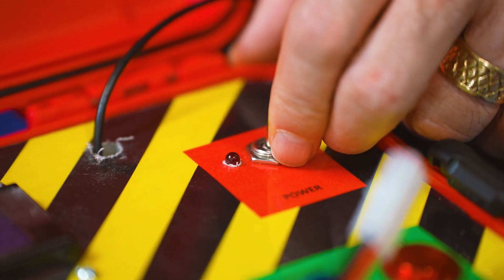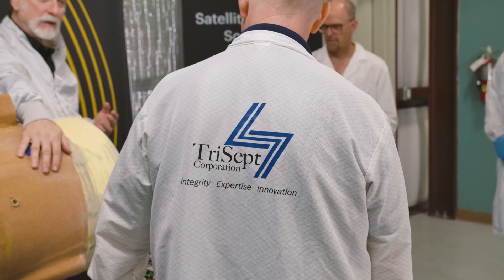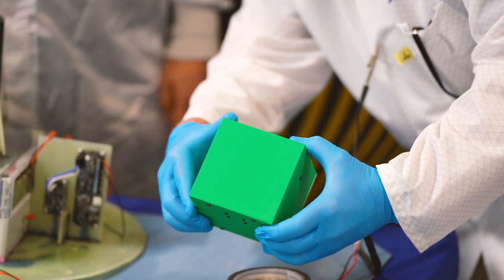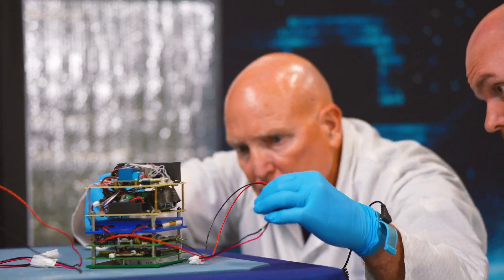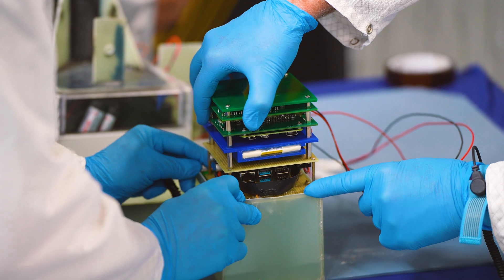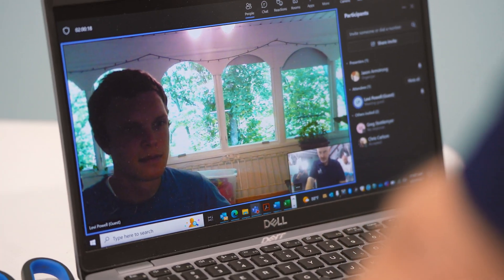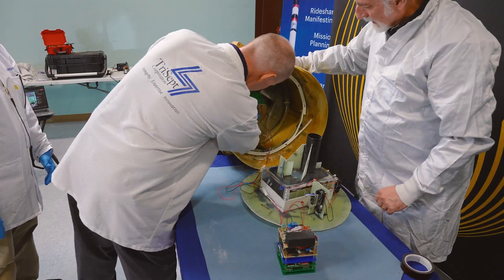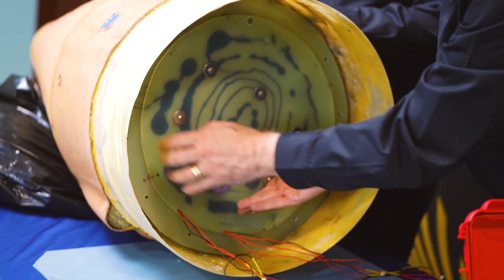Power switch on the rocket. Payload is running. Ground control is powering up. You're going to initiate the countdown. There they lit up. So it's now in flight. Power off.